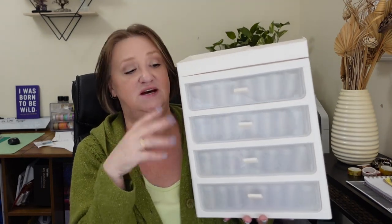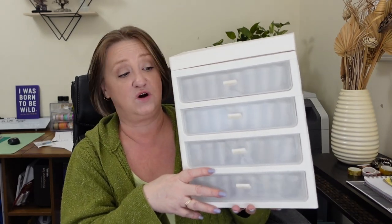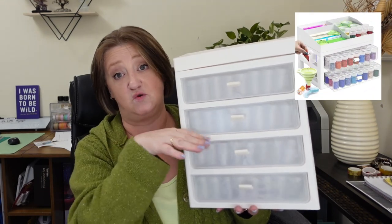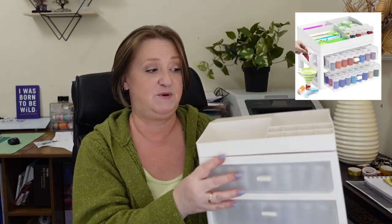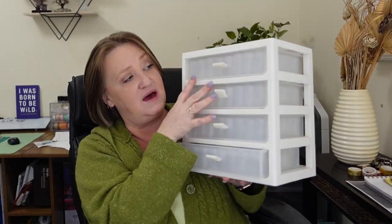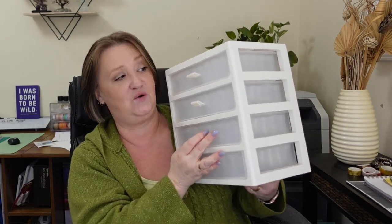This comes in two different sizes — they were so kind to send me the four-drawer, but it also comes in a 96-bottle or two-drawer version. The nice thing is if I wanted to, I could actually buy another system and put it on top of here and have even more storage. It also has little silicone rubber pulls on it, so it's quite comfortable to pull the drawers in and out.